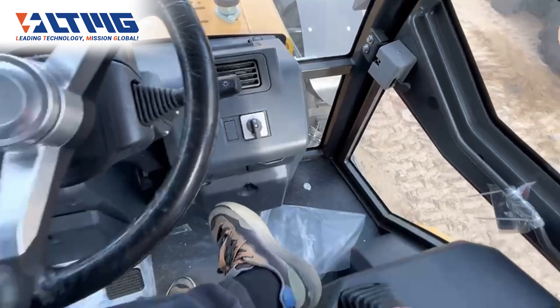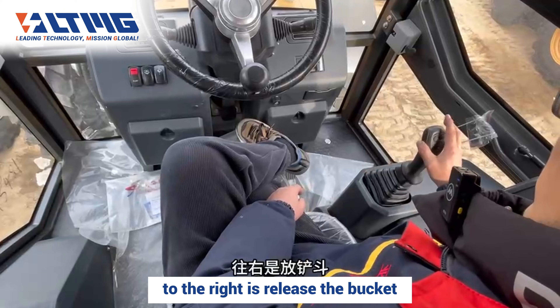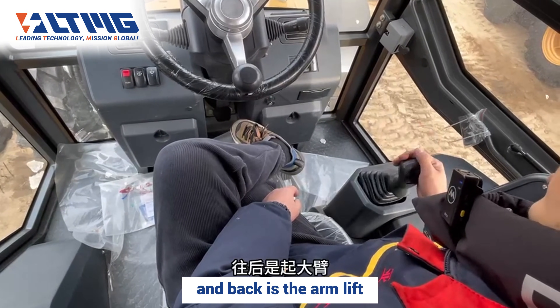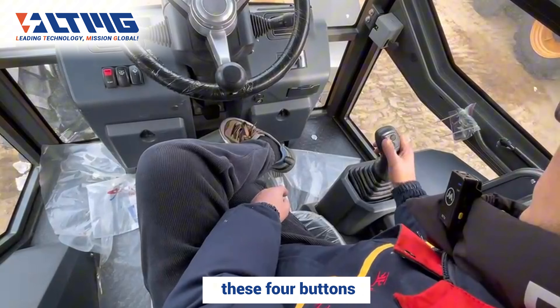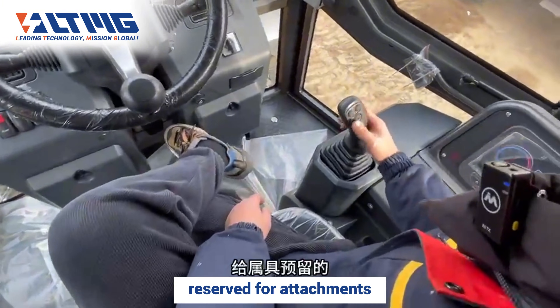This handle here: to the left is the bucket curl, to the right is the bucket dump, forward is the forearm push, and back is the arm lift. These two buttons, this one, and another button at the back — these four buttons are normally the buttons for installing attachments, reserved for attachments.